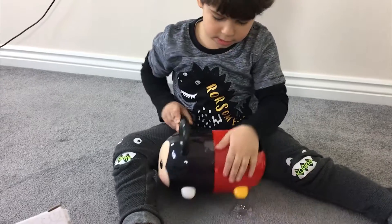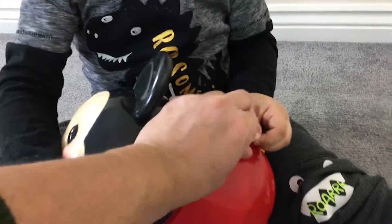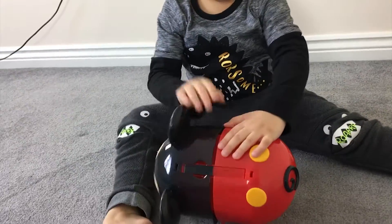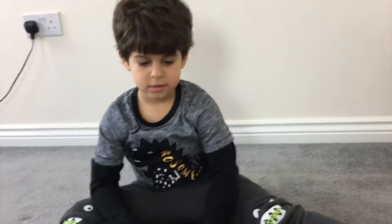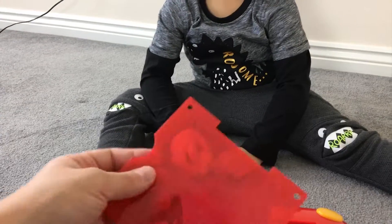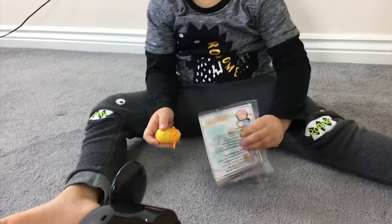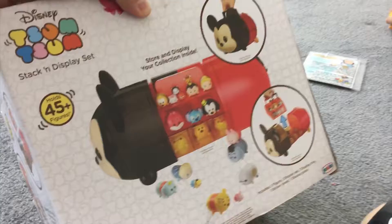How can everyone do it? I think you've got the tape here, let's get the tape off. I think you pull it out — yes, there you go. And then you pull this out and this comes out. See? And this is where you're supposed to collect all the figures. Can you see that? Like the picture.